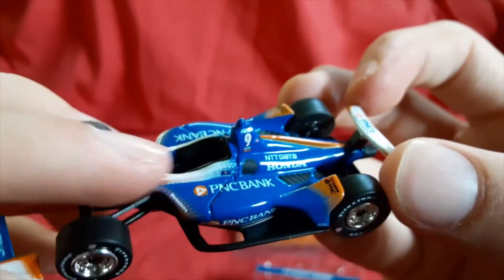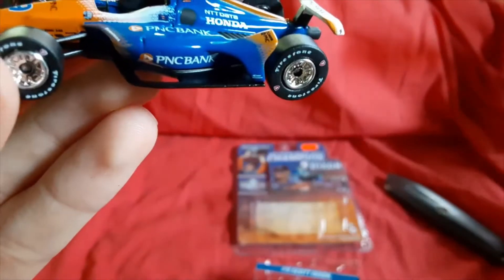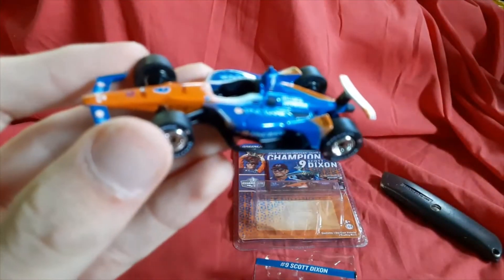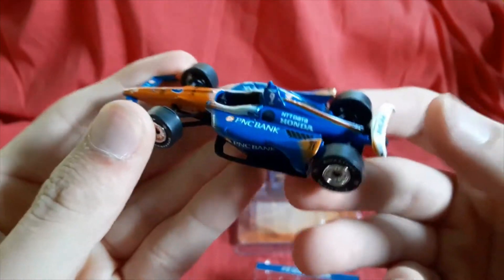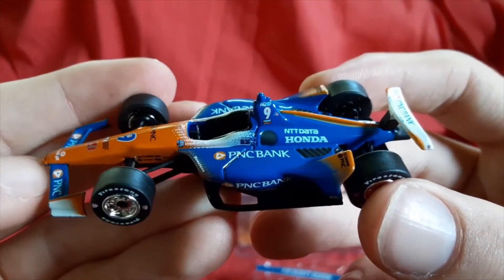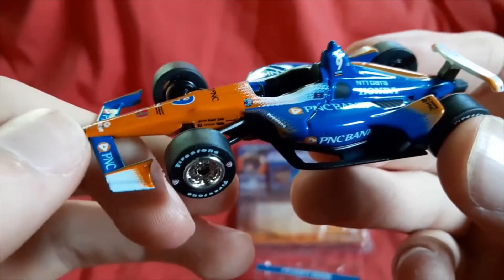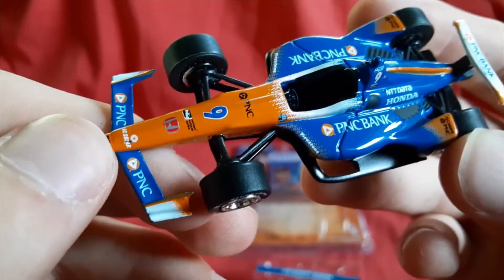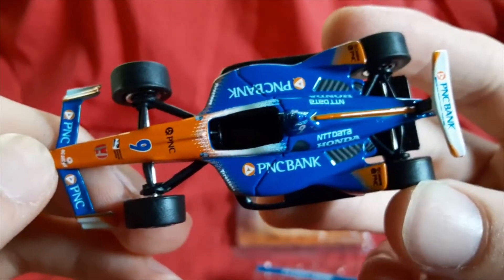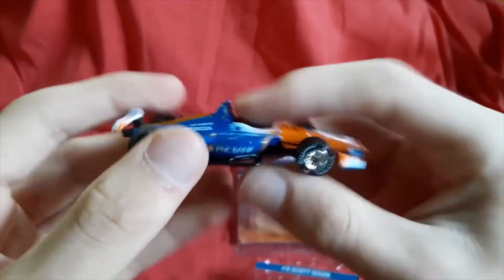Very good detail, especially all that printing right there. Very good — even all that behind the wheels. Very nice. And then the splitter, or the wing or whatever — looks very good. I'm happy. So there it is, there's the car right there.